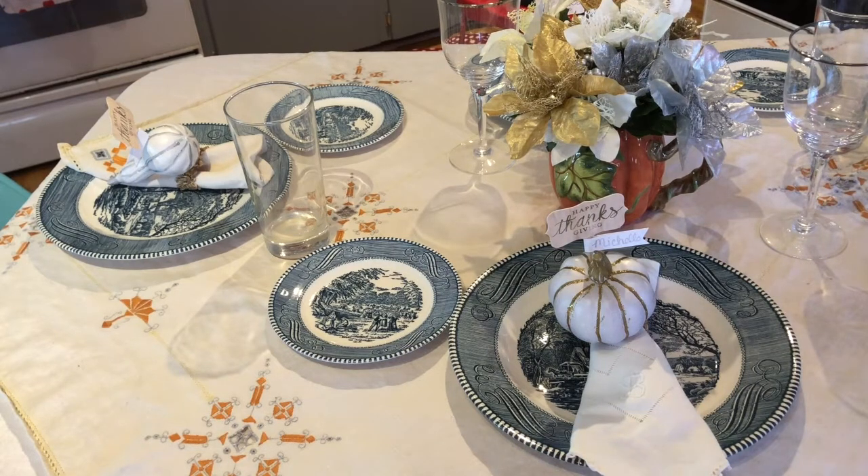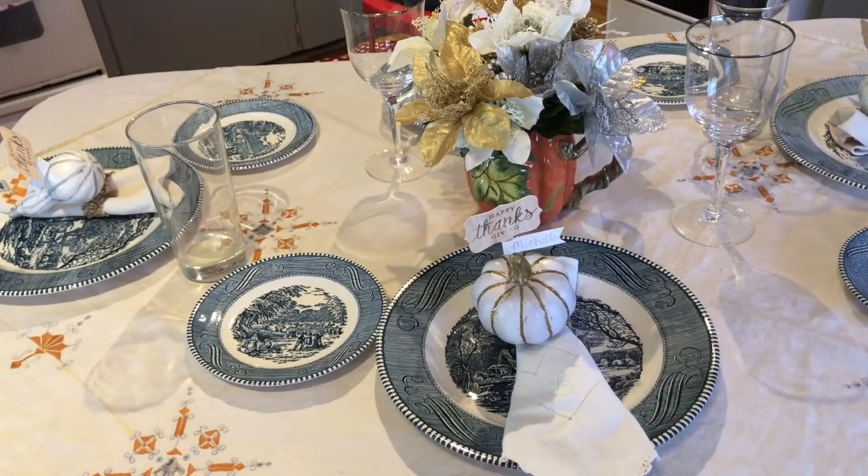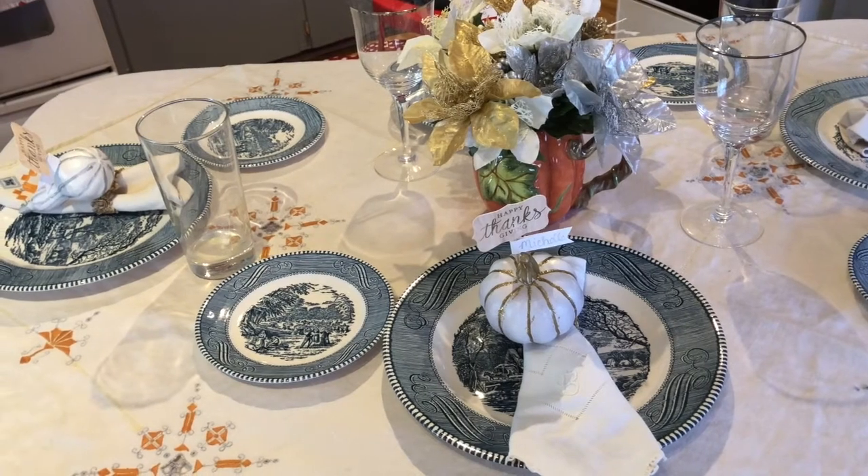Now for actual Thanksgiving, there's probably going to be a lot of us and we're going to have more than one table, so I will add some layered linens on some of the other tables as well.